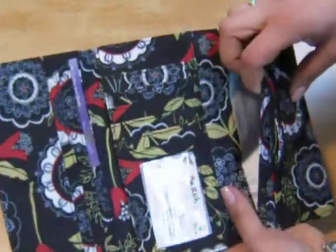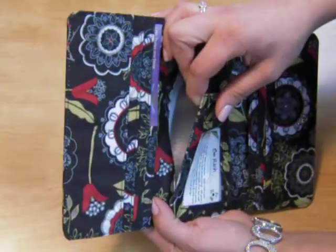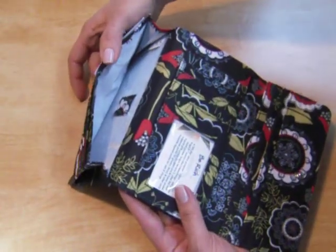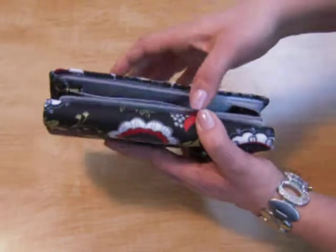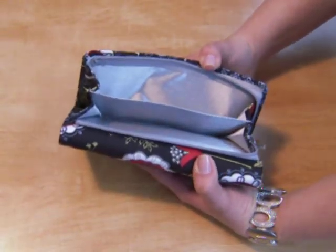You have a full-length slot here, and another one here. This one has gusseted sides. The back has a nice large coin section, or you can put cash in there as well.